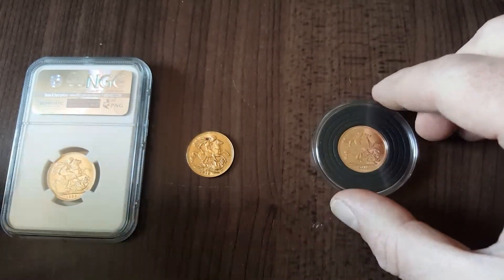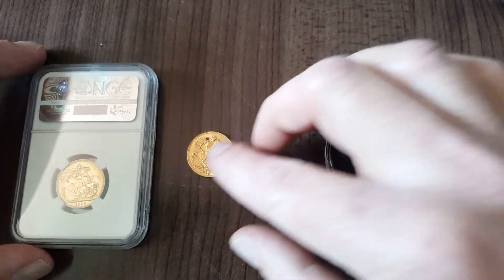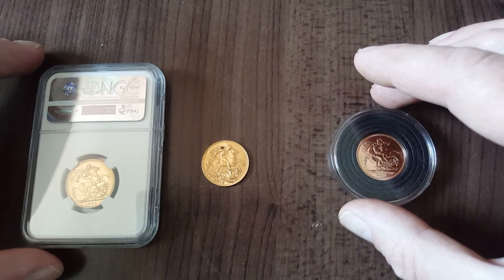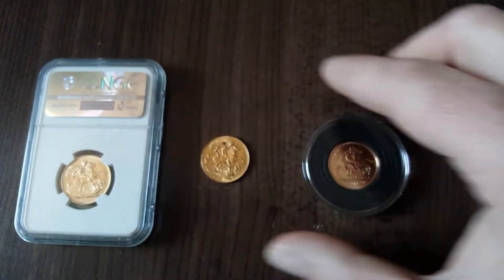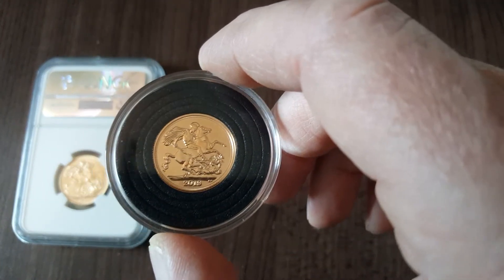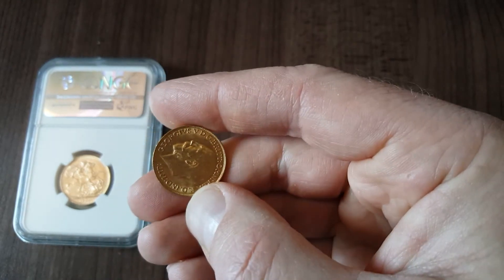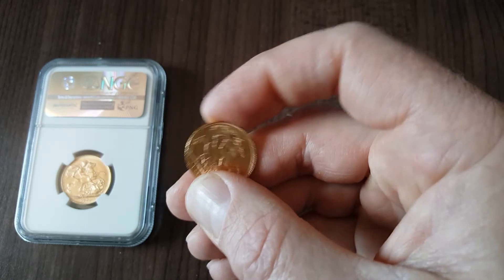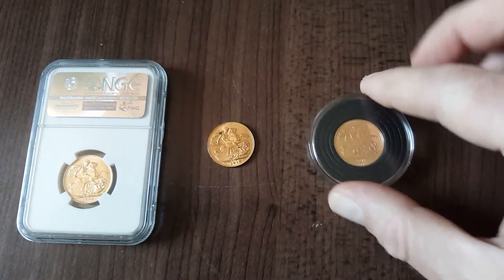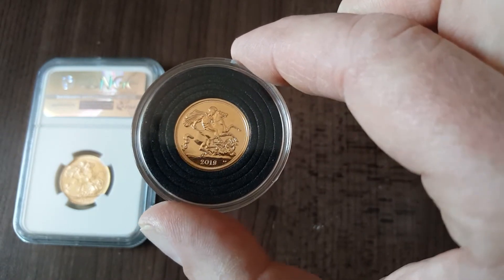If your strategy is just to get into stacking gold and you're new to it, and you haven't got the time, energy and effort to go learning which sovereign date is which, then I would just stick with new bullion sovereigns. Don't get a best value one because you'll end up with something like this. If you take it in to sell or sell it on eBay you're going to get a bit less for it.